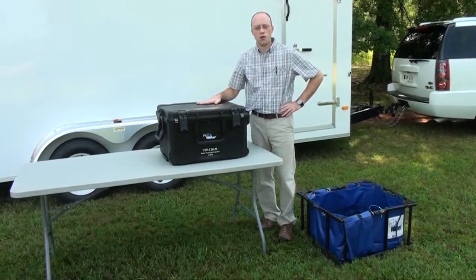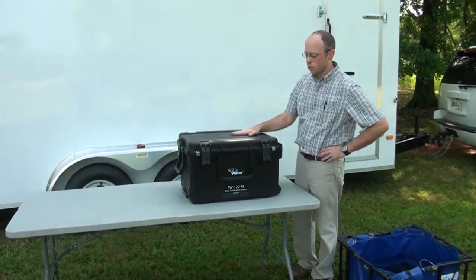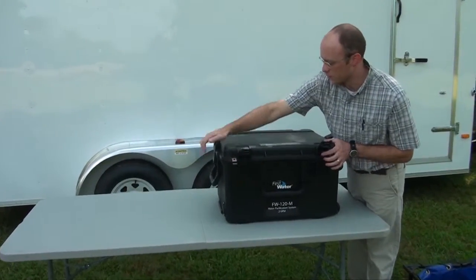The FW120M is a 2 gallon per minute water purifier in a rugged transport case. I'm going to show you the basic operation and maintenance procedures.